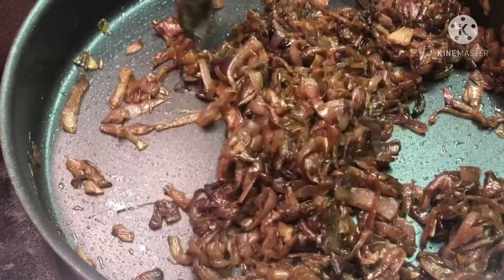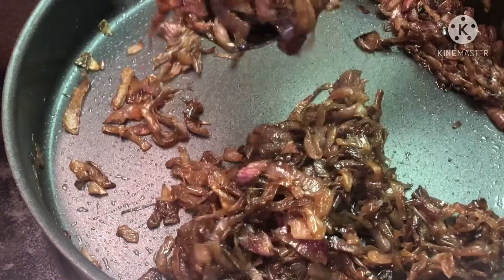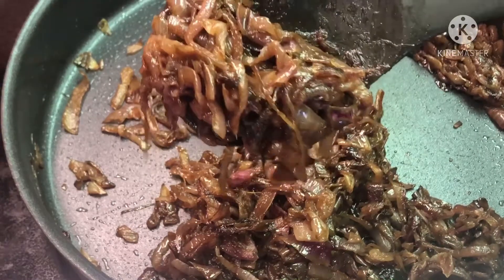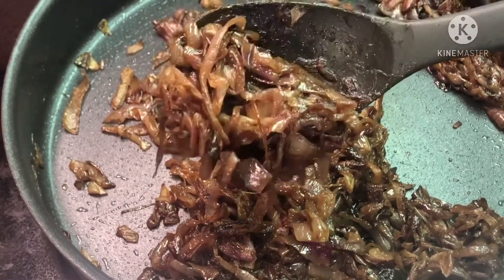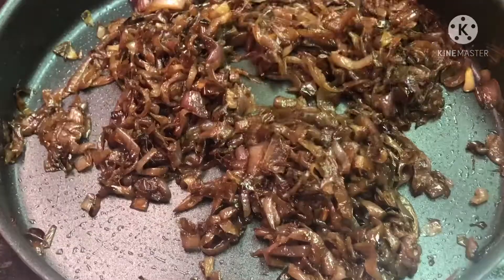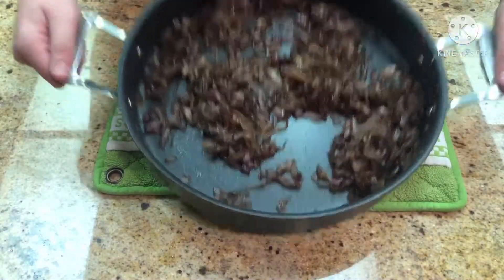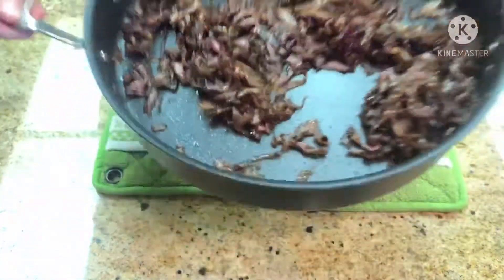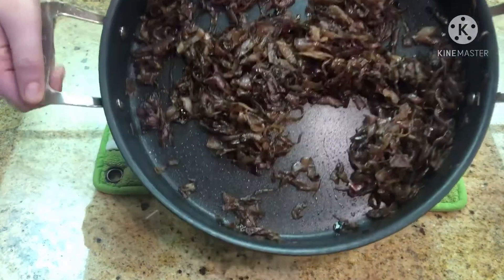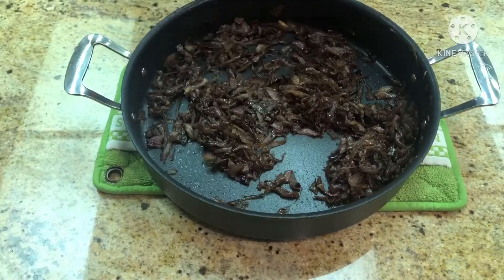Once your onions start looking like this, that's it. This has taken two and a half hours at this point. Once they look like this, reward yourself — give yourself a pat on the back. You've just spent two and a half hours of your life making the best topping for any meat. Take them off the heat. After those two and a half hours, you'll be rewarded with these amazing caramelized onions. They go amazing on anything meat, and they also go very well with blue cheese if that's your thing. Thanks for watching, and I'll see you next time.